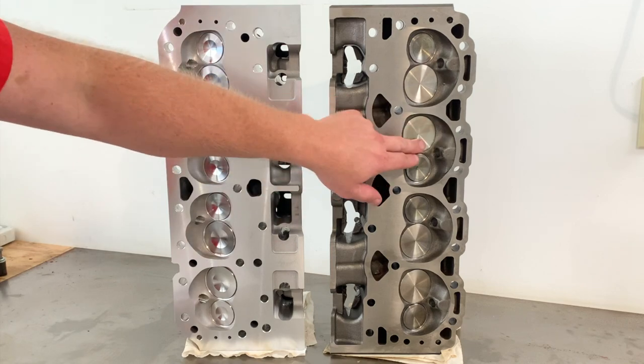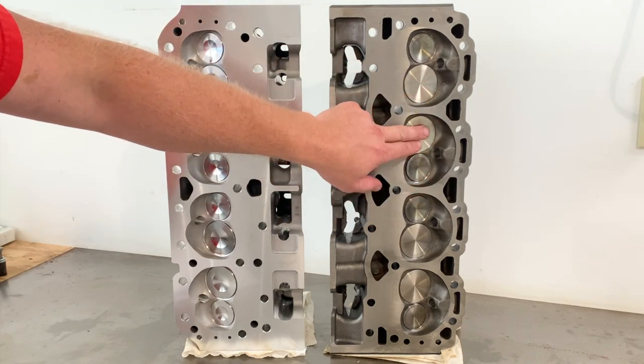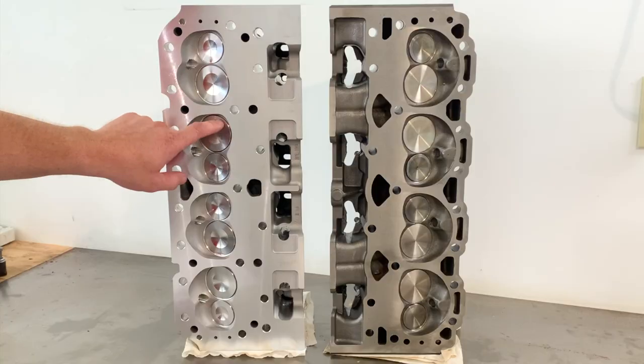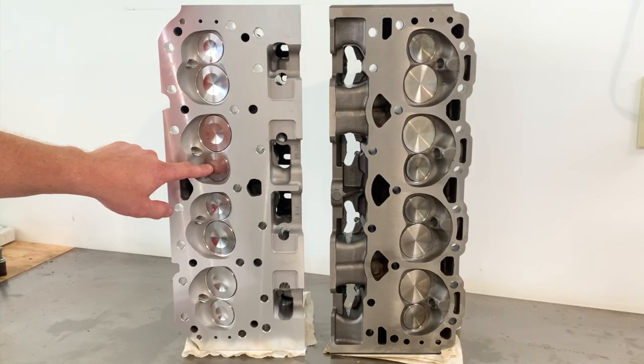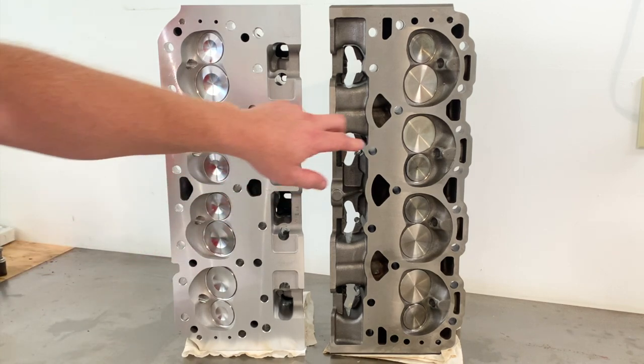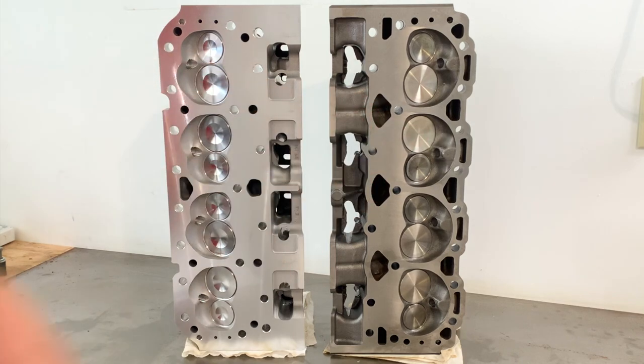The valves — they're smaller on the Vortec, but they're shaped to the chamber a little bit better than the Blueprints. I'm not even sure who manufactures the Blueprint valves — probably a third party or maybe a Chinese source. They are stainless, but the Vortec valves are superior.